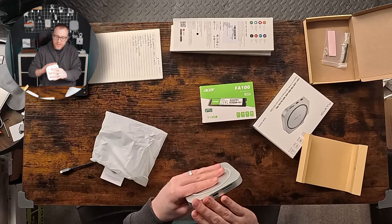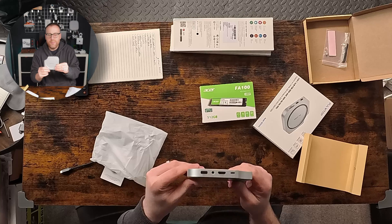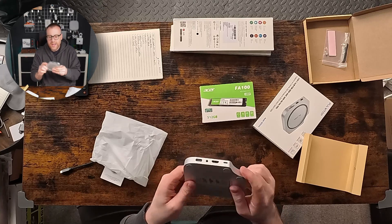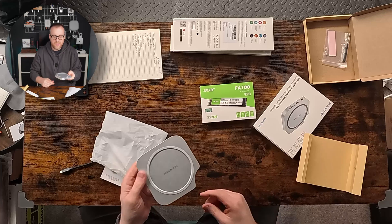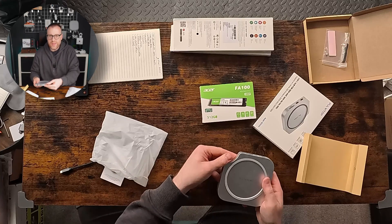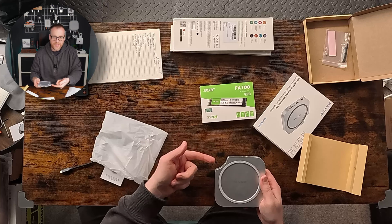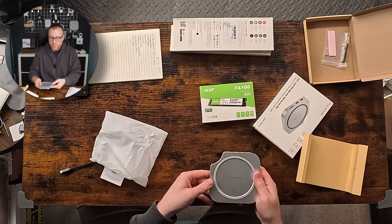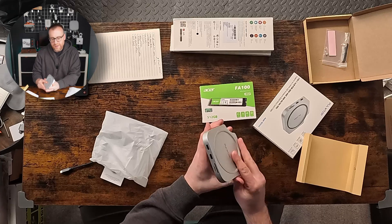The material, feel, look, shape, and size obviously match the Mac Mini M4 very closely. You can see there's a cut-out in the corner — this is where the power button is on the Mac Mini M4, so it still allows you to press the power button without having to lift the hub off.